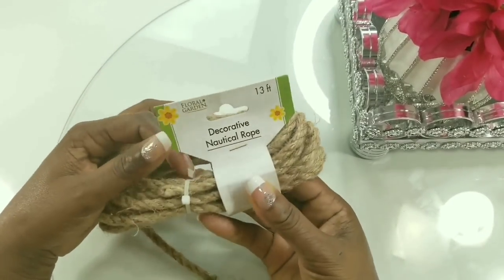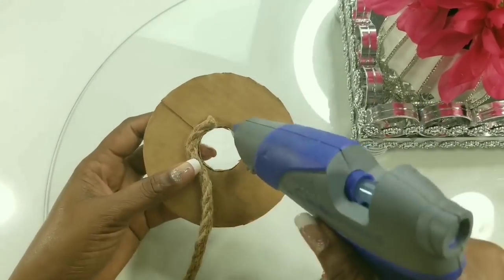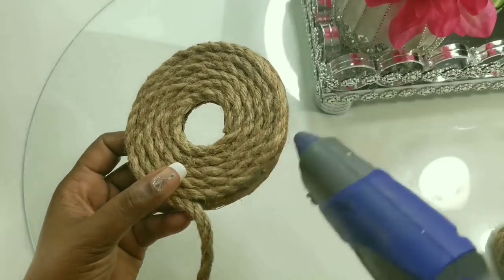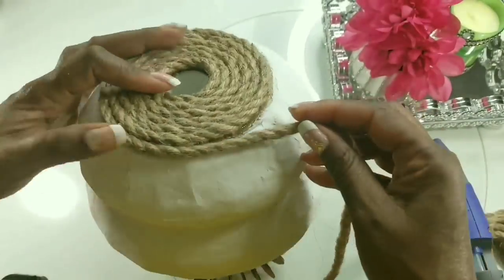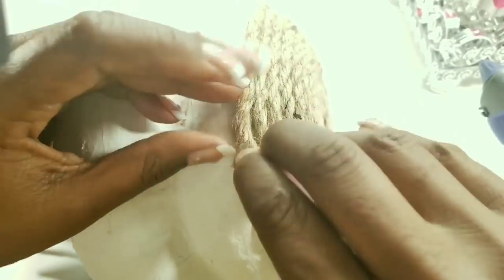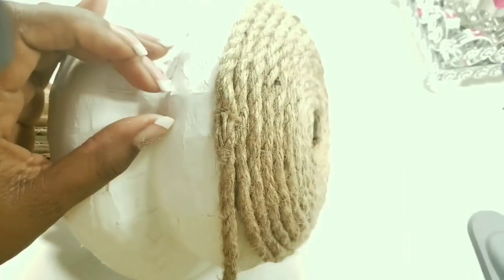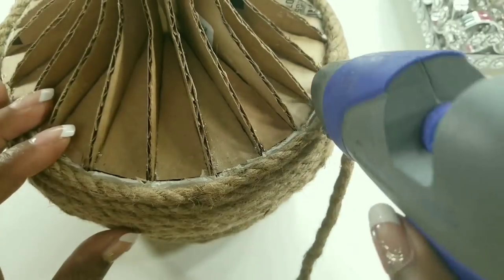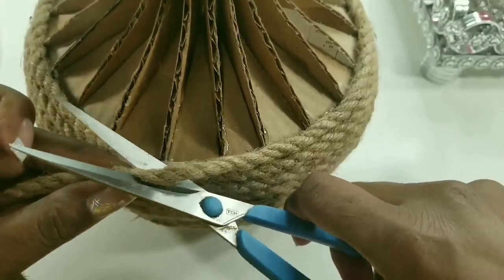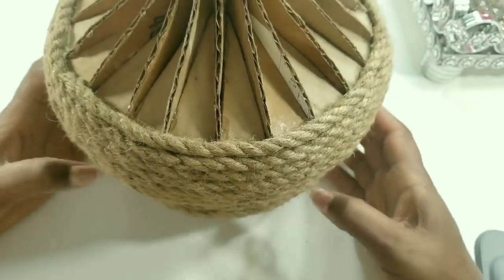I will be using this rope that I picked up from the Dollar Tree. We will place some glue on our cardboard and start gluing our rope in place. We will glue this at the bottom and continue gluing the rope all the way down. This is how you join the rope so you can continue gluing. You will continue gluing all the way up until you get to the top — this is how we will finish the edge. We will cut the end of our rope at an angle so we won't have bulk at the end. This is how the piece looks.